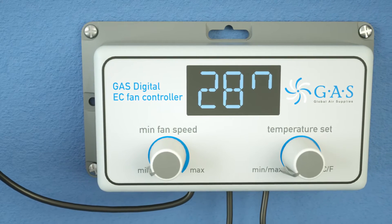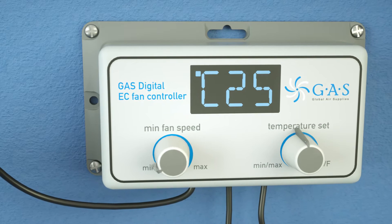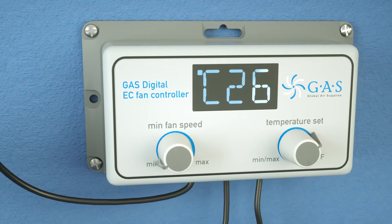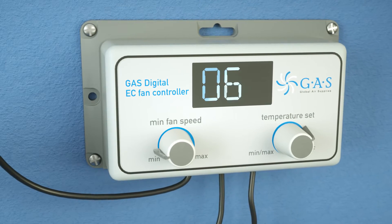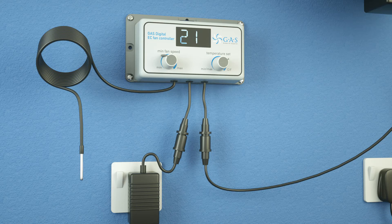To set your room temperature, turn the right dial clockwise. Turn the dial on the left to set the minimum fan speed to drop to if the room falls below the set temperature. Here, fan speed is set to 45%.